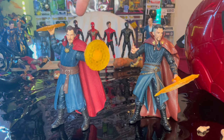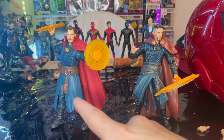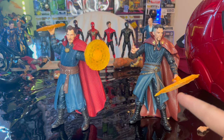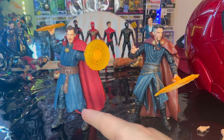Here is the Spider-Man No Way Home Doctor Strange next to the original Doctor Strange movie figure so you can see the difference — the different color palettes, the sculpting, and the shields. I really do recommend this one a whole lot more. I prefer the color palettes on this. The cape is just way too huge on the old one — it makes him lose his balance, so you kind of have to use the cape as a stand. But this one I prefer because it's a lot more functional.